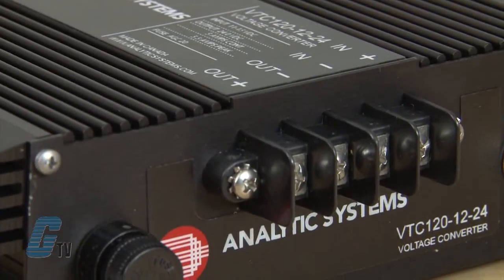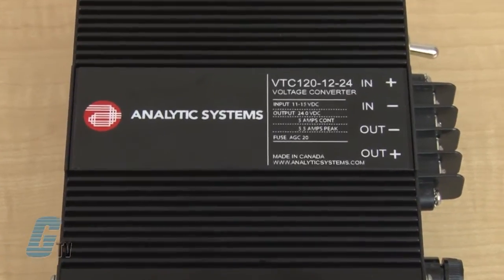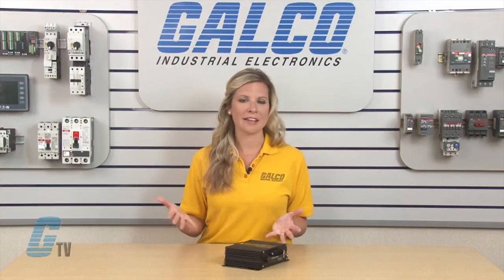For the VTC Series, the common is negative, which means that the input negative connection and the output negative connection are common or tied together. The VTC Series is extremely rugged and has high tolerance for shock and vibration. They are well suited for marine and other demanding environments.